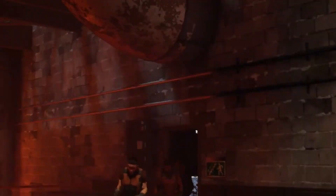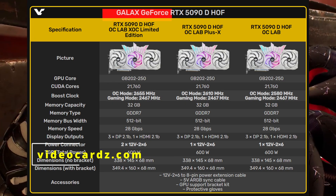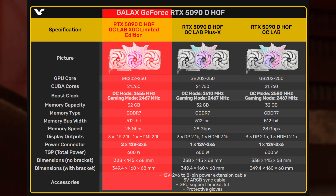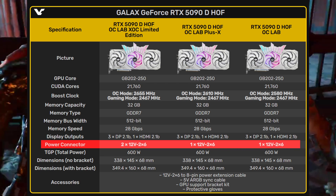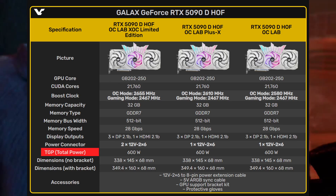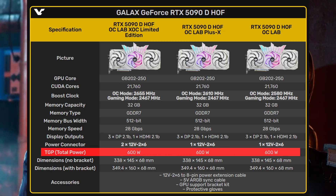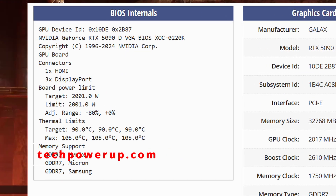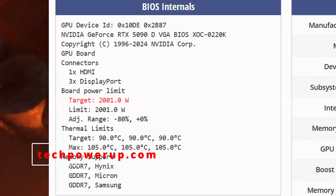In the entire RTX 50 series lineup, there's really just one true king of overclocks. And that is the Galaxy Hop OC Lab Edition, because it is the only RTX 5090D GPU that comes with a dual 16-pin power connector, which is rare — even Nvidia's official specs don't push this far. Normally the RTX 5090D is locked to a safe power limit, but with this leaked extreme overclocking BIOS, the card can now draw up to 2001W of power by default — that's more than double what most gaming GPUs are even rated for.